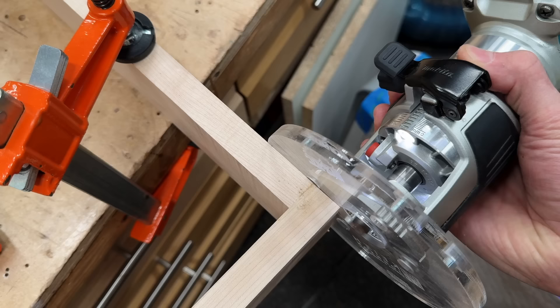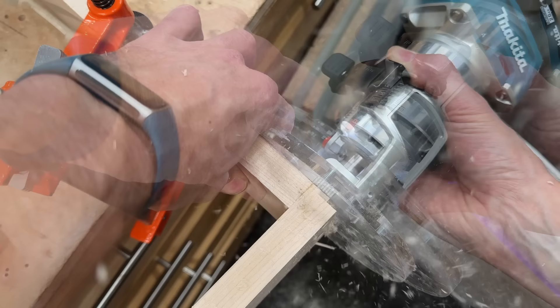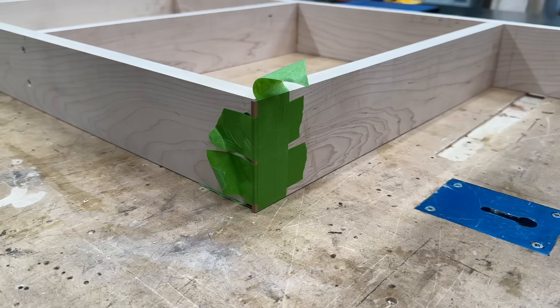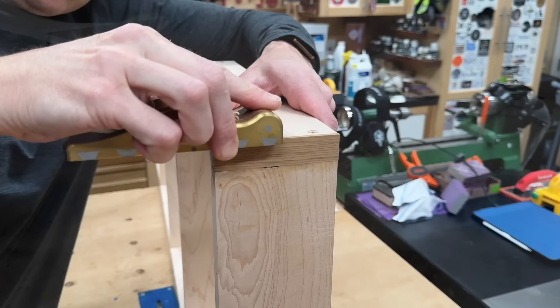Now this is an interesting little detail that will come into play later on. This little corner will actually be seen because the edge of the apron will not cover it, but when you open the drawer front, you will see it. So I do not want that spot to be maple — I want it to be white oak. So I just inlaid a little patch and flushed it up with the frame on both sides.